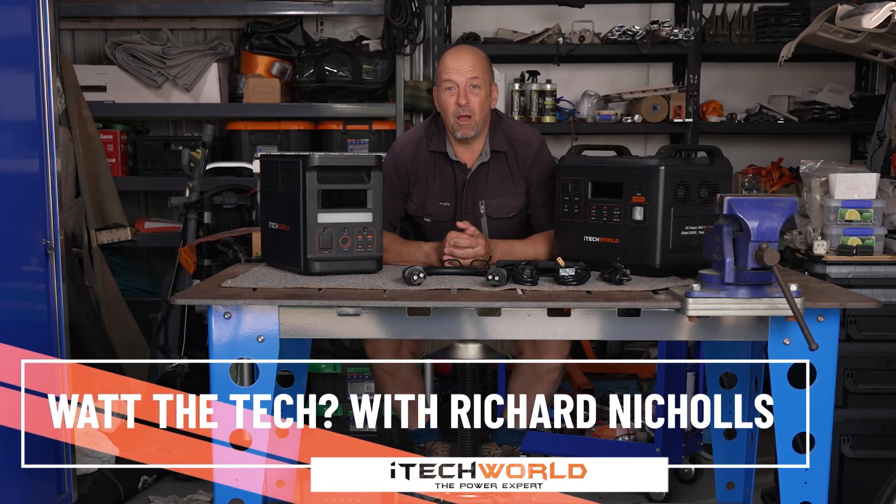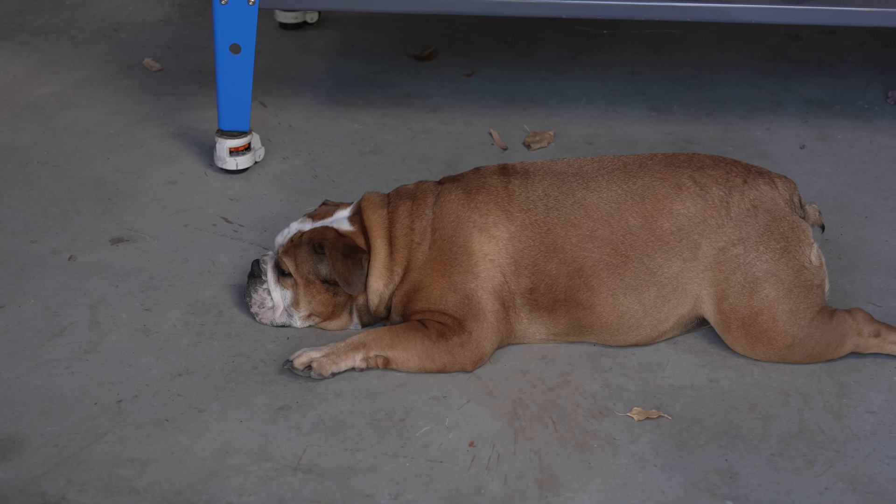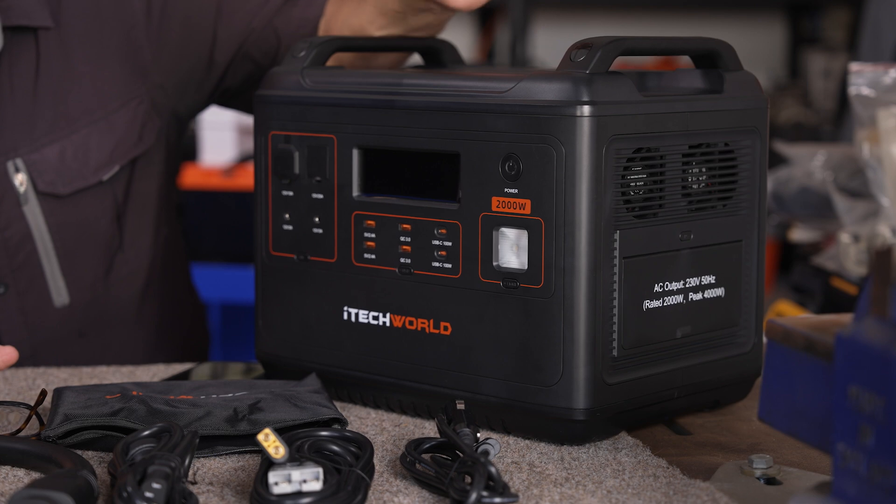Hi guys, welcome to another episode of the workshop What the Tech. Along here with me is Hetty the Bulldog, and today we're going to be looking at two of the iTech World power stations: the 1800 watt and the 2000 watt.